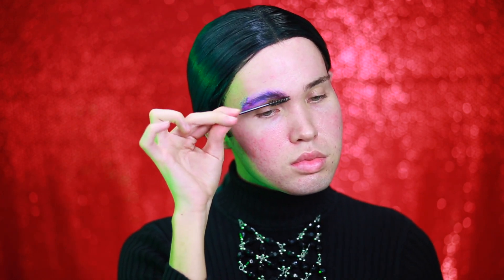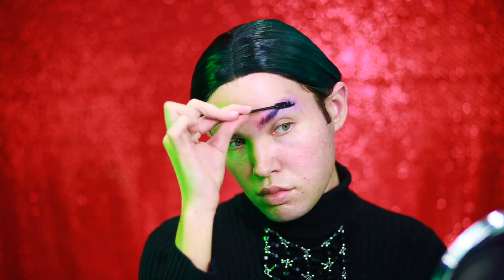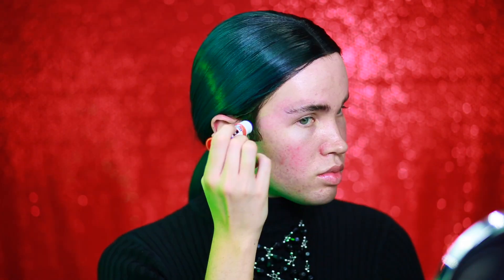We're going to take a spoolie and we are going to start combing and brushing those little individual hairs upward. Make sure that you are using a spoolie that you can just dispose of, because it will get dirty from the glue. I am also going to be doing the same thing to my sideburns, because I am, in fact, a man. And we need to get rid of those ASAP, honey. We can't have those.